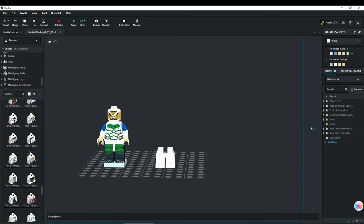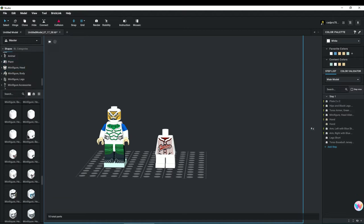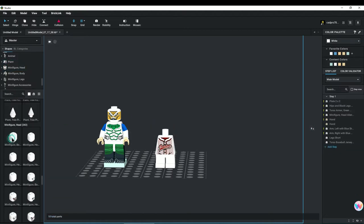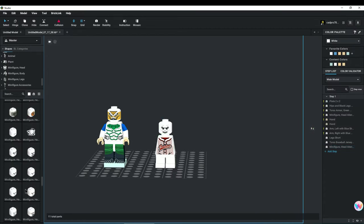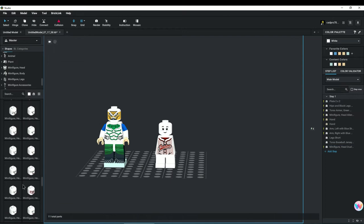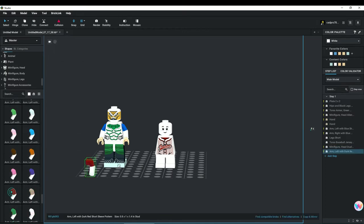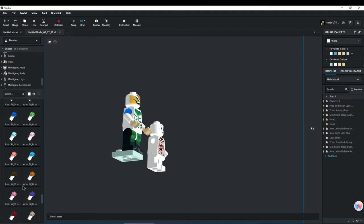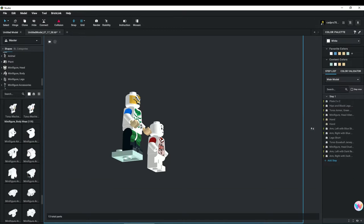First we need to add some legs with the body will be attached to. Next we will need to add the body and the head of the minifigure. And then finally we need to add the hands and the ball cap to complete the baseball player.